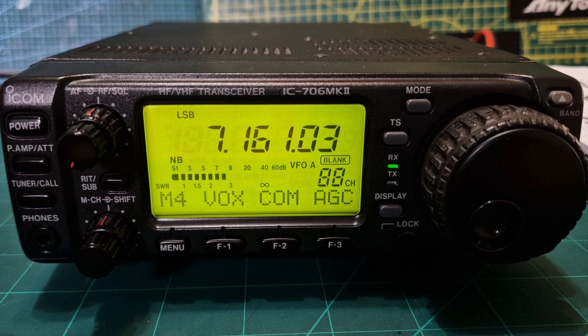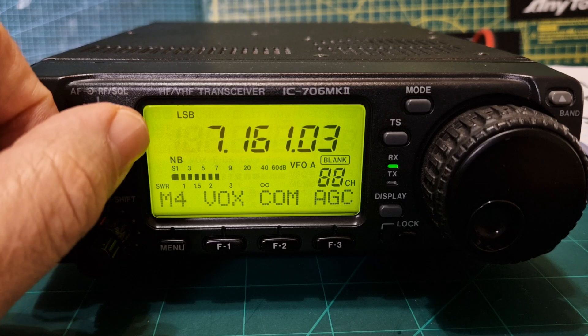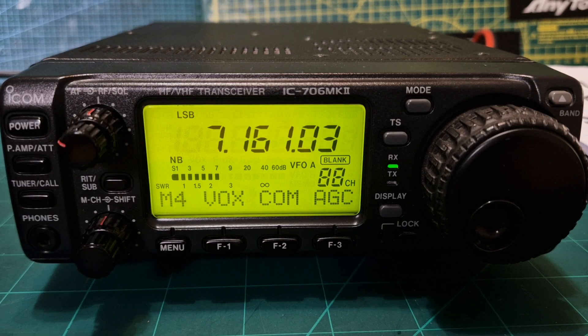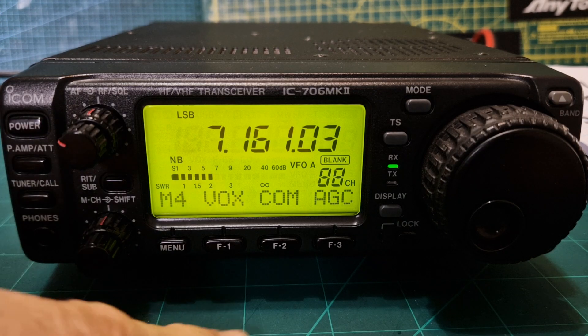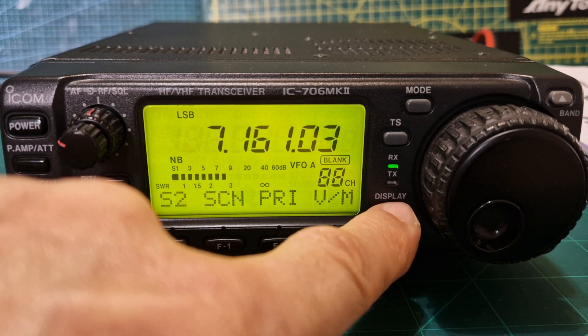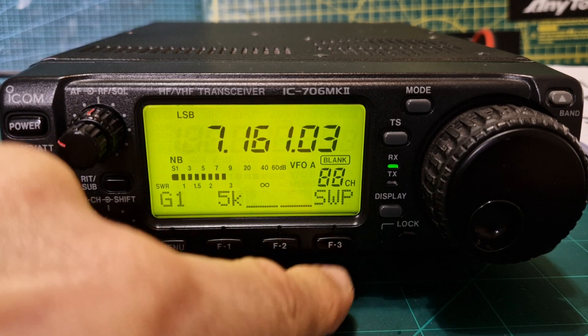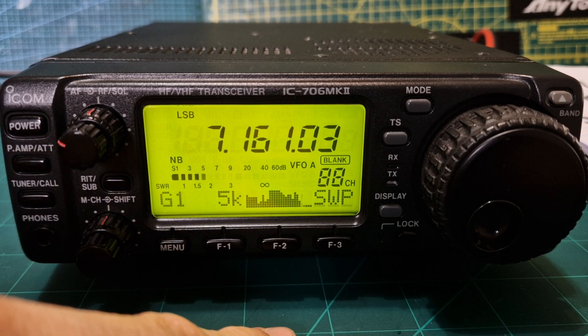Let's just turn it up now and have a quick listen, and turn on the band scope.